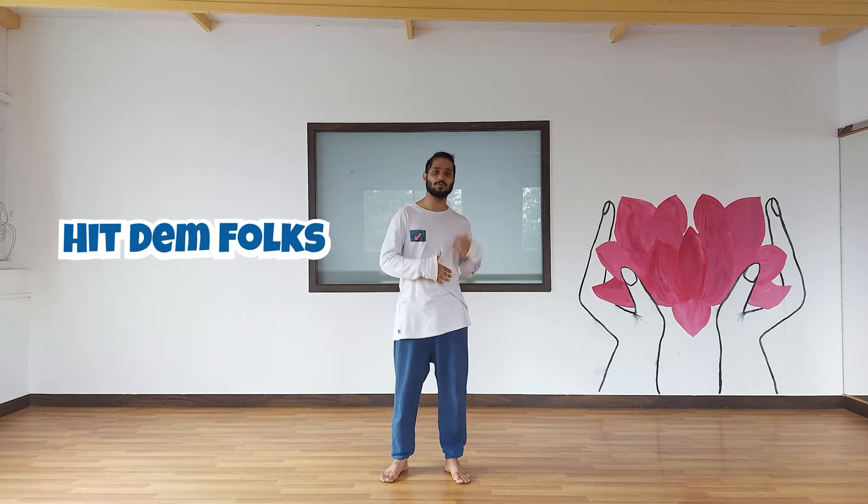Hey y'all, welcome to Leach Dance and today's move is called Hit Them Folks. Hit Them Folks is the new school you-call move.